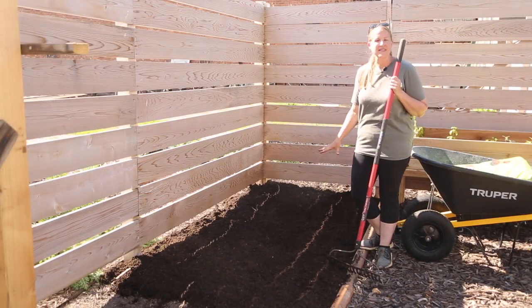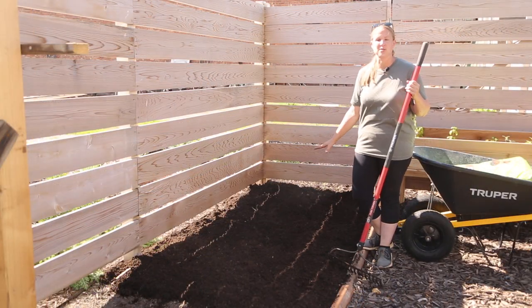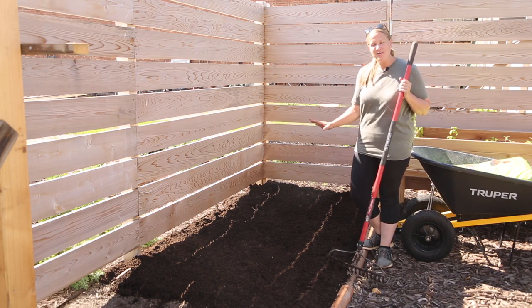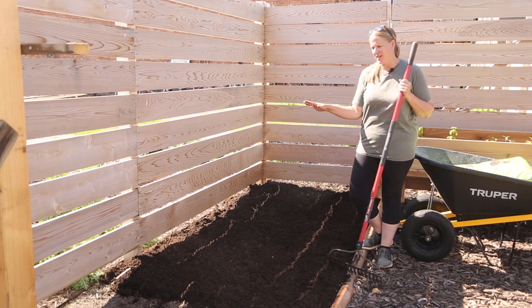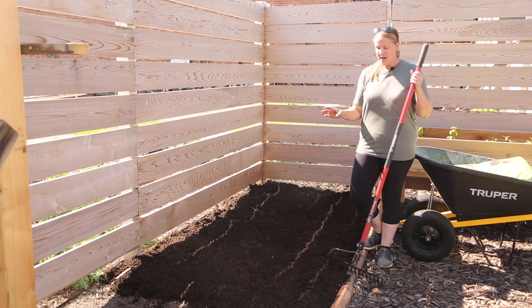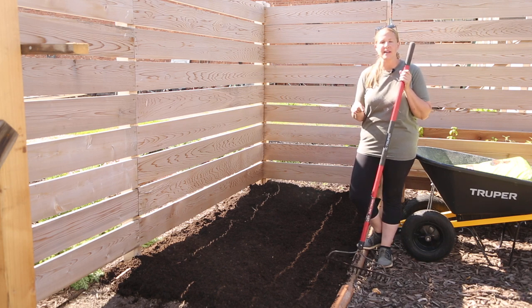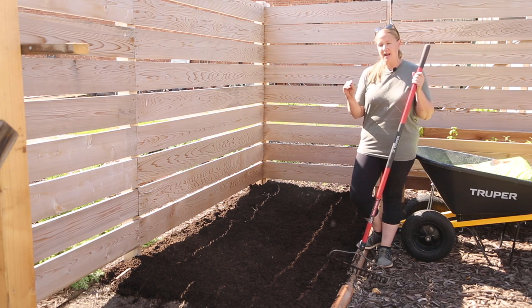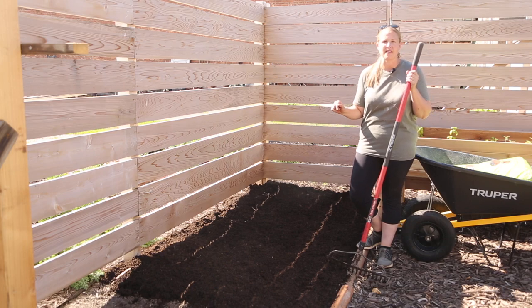Doesn't that just make the entire bed look so much better when it's mulched up and amended with really good soil? I had put compost on in the spring but once it gets dry it just doesn't look brand new anymore, so this looks so much better. Now I'm going to start digging my holes — I'll plant my dahlia tubers about four to six inches deep and sprinkle a little biotone starter fertilizer into each hole before I plant.